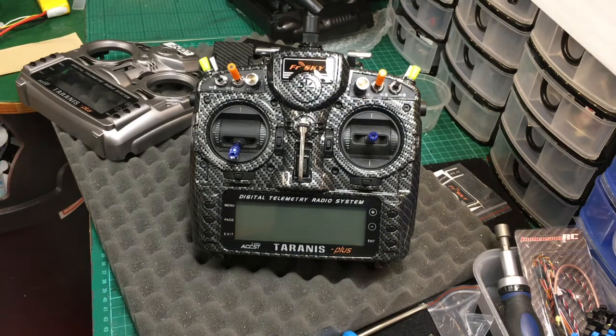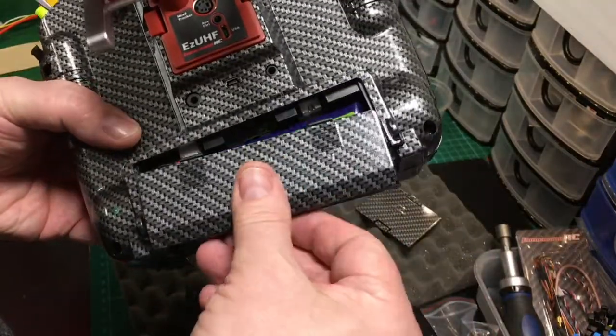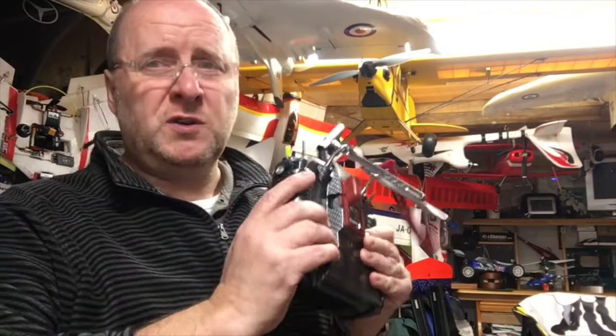Just a quick point to mention — a bit of foam rubber to make the battery a nice snug fit. Really pleased with that. Can't say enough about it.